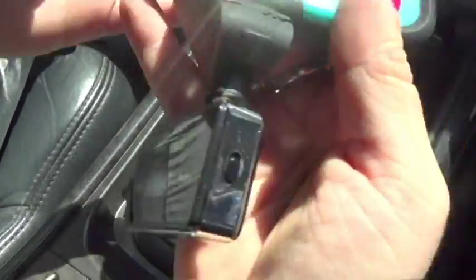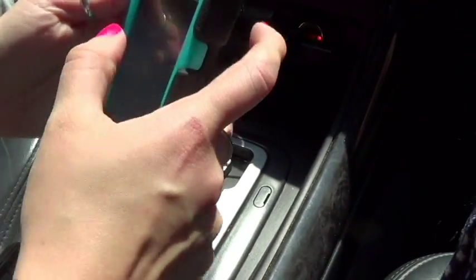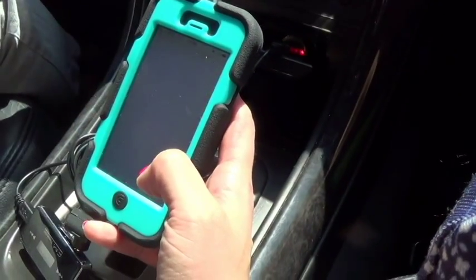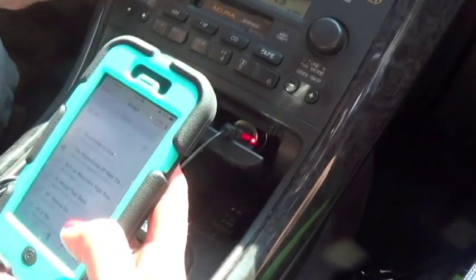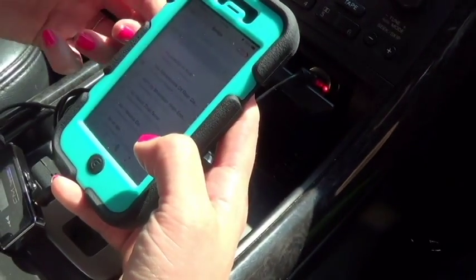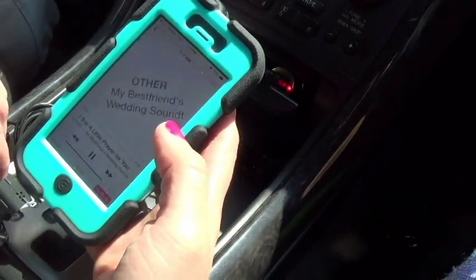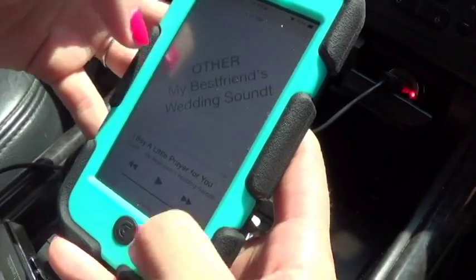Now I'm going to find music and test this out. The static is gone — there's no static now. This is from my best friend's wedding. As you can see, it's working.